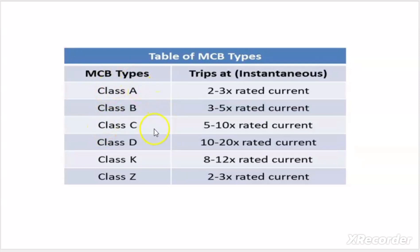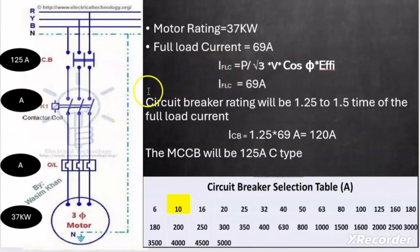The suitable curve type for inductive loads is type C, and since we are selecting a circuit breaker for a motor which is an inductive load, we chose the MCCB with a rating of 125 A, C-type.